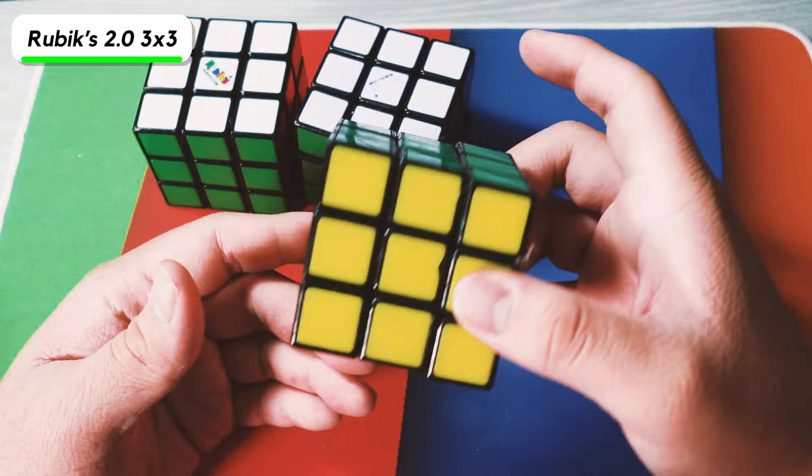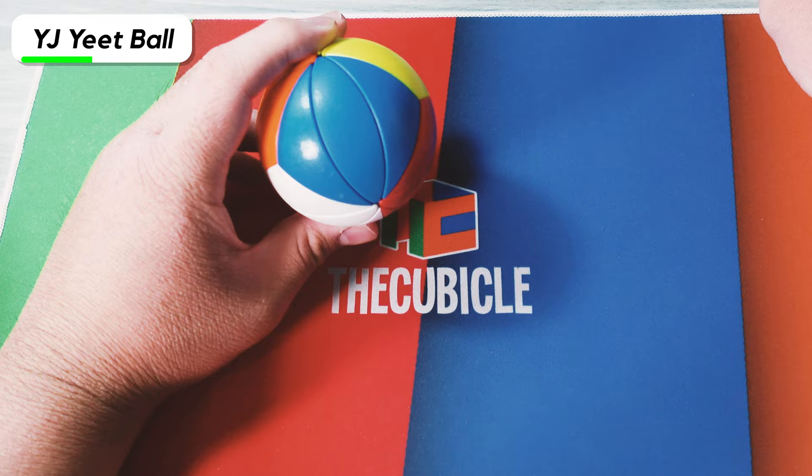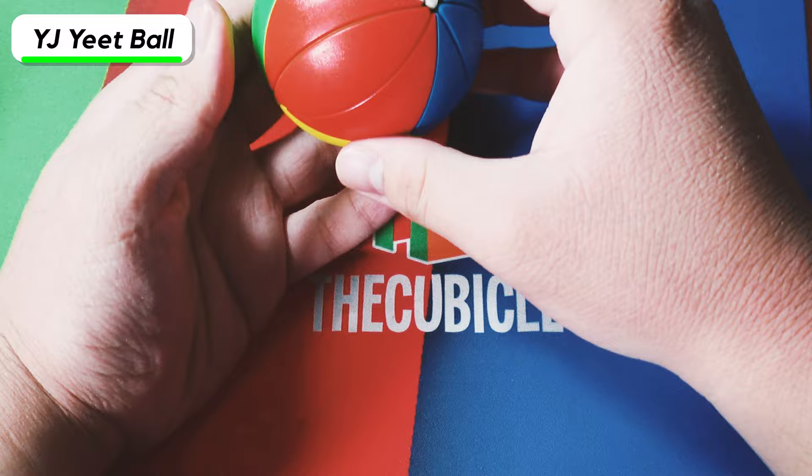The next cube is the YJ Yeet Ball, and I have two of them. I bought two because I wanted to use one for a skit, but I ended up never making it because the idea wasn't going to work. These are just spherical ivy cubes, so they solve the same as the other ivy cube.